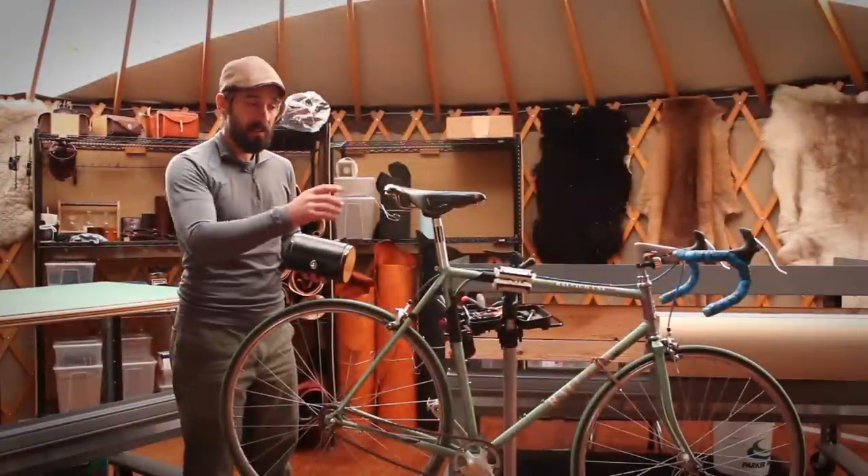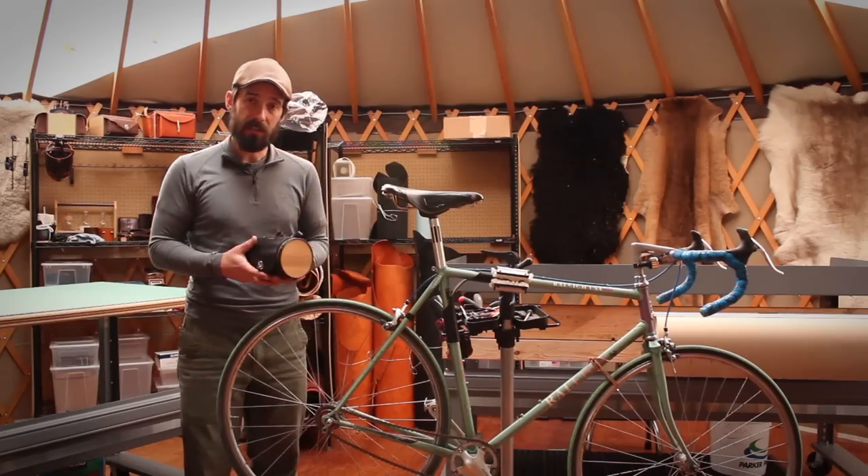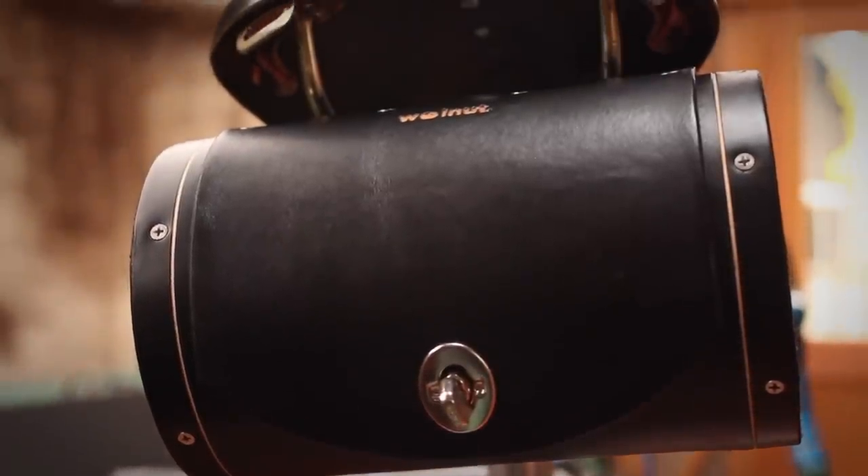The seat barrel bag was designed ideally to install on the bag clips found on Brooks saddles. But if your seat doesn't have those, I'd like to show you how to install the seat barrel bag onto the rails of the saddle.